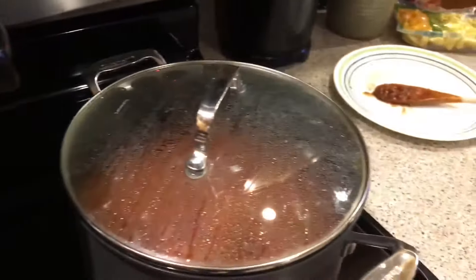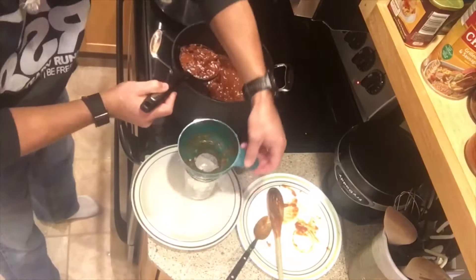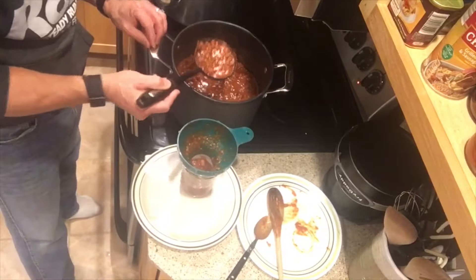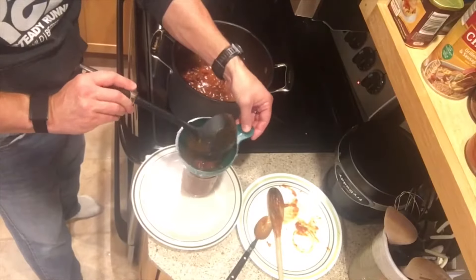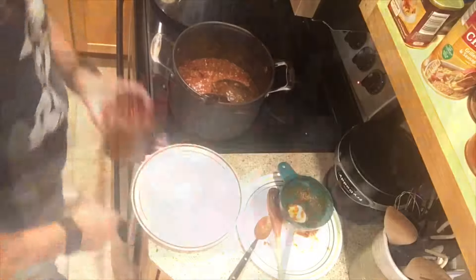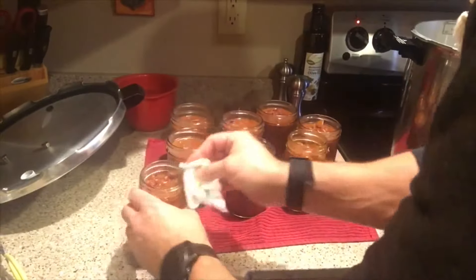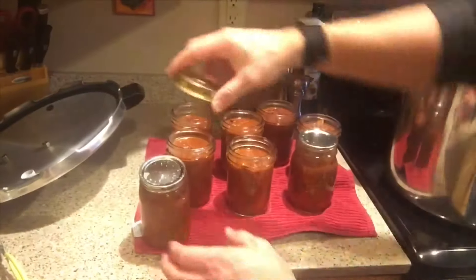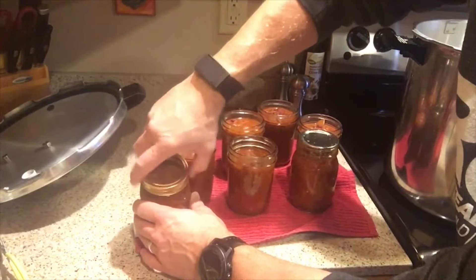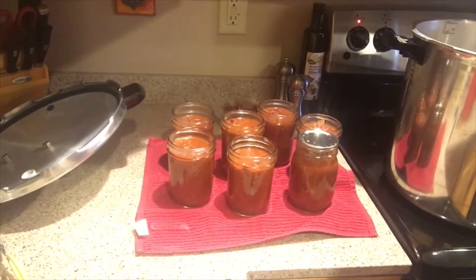We're going to get set to put some chili in the jars. I'm ladling my chili into my hot jars, leaving about a half inch of headspace. I did get some stuff on the edges here, so you have to make sure to wipe those down really well. I'll go ahead and put my lids on finger tight and put them in the canner.